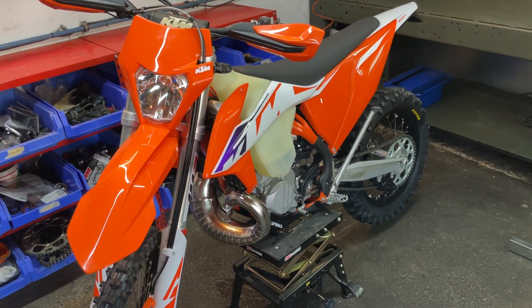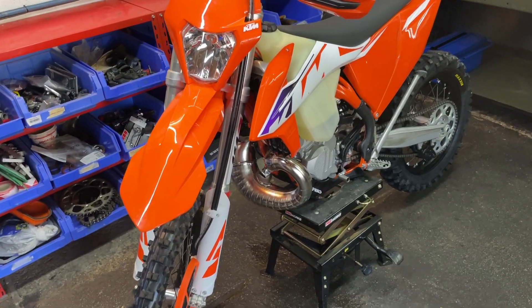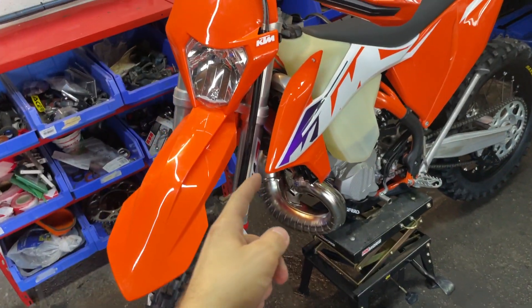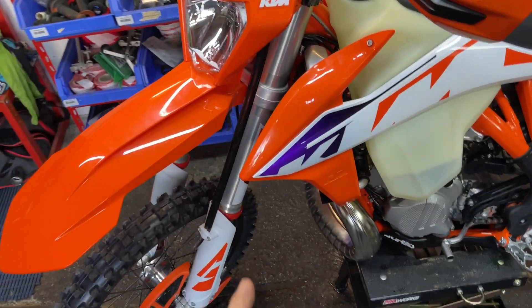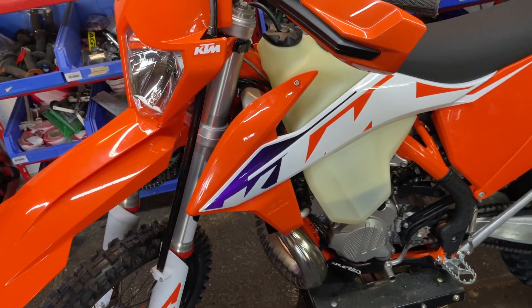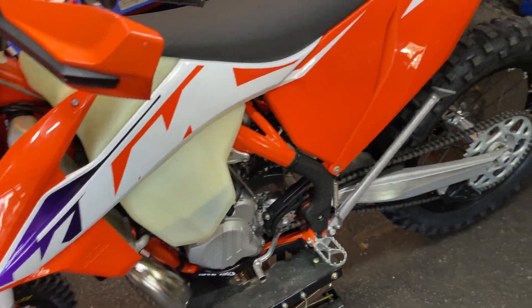The bike is ready to ride — I can't wait to test the suspension. I think for this year they updated the spring rate, so the front is now harder than previous years.